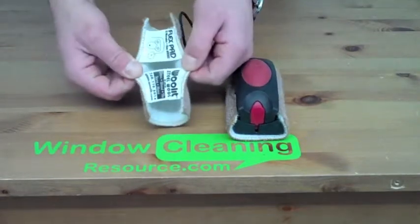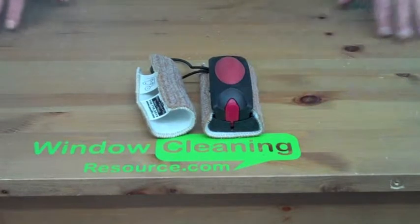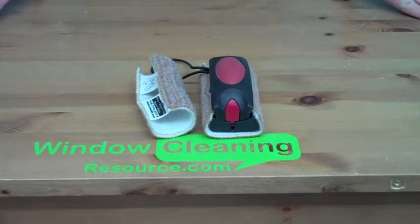This is the Woolit Bronze Wool Cleaning Pad from J. Flint. It's available from WidowCleaningResource.com. Pick your own up today just by clicking the Add to Cart button.